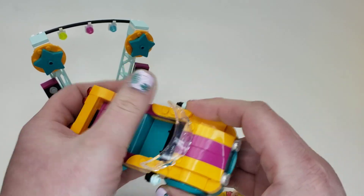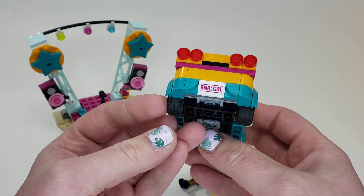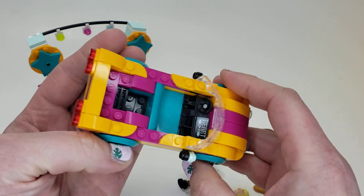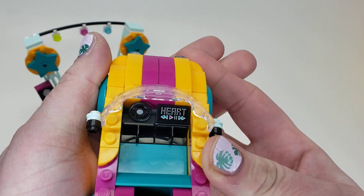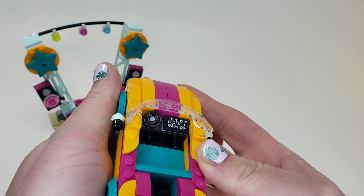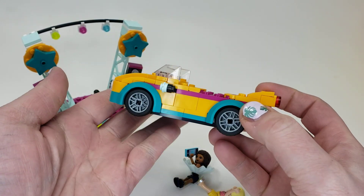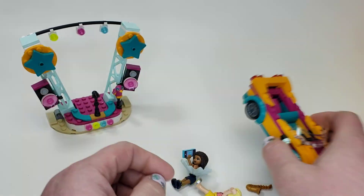It looks really nice — a really nice sleek car. Obviously it doesn't have a roof, unfortunately, but I really like the design. I like the plates there. Really cool. The song she is playing on the radio is Heart, and that actually looks pretty nice. I really like this car. Obviously it's not up to Speed Champions or anything, but it's still a really nice car.